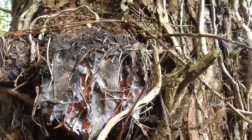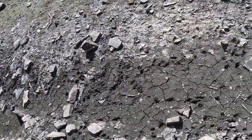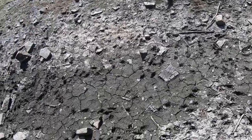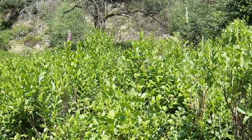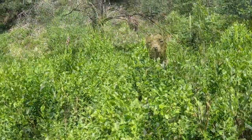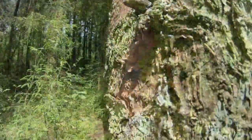Hi guys, welcome back. Pine resin, or pine pitch, is something that's been used by our forefathers for thousands and thousands of years. In this video we're going to look at how to identify it, how to collect and then process it. It's a useful resource to harvest whenever you come across it in the forest, and depending on how you process it, it's great for healing wounds and cuts, and for repairing seals and joints.